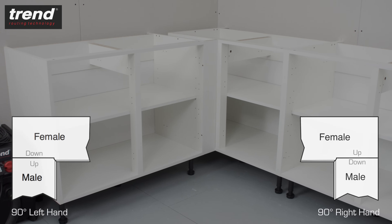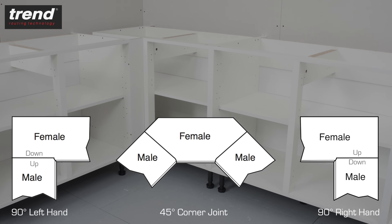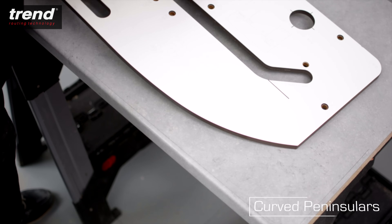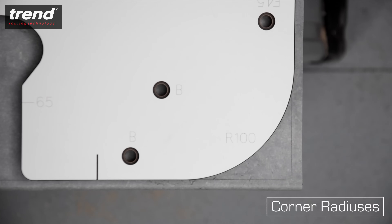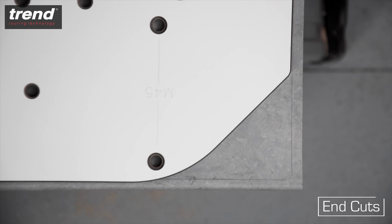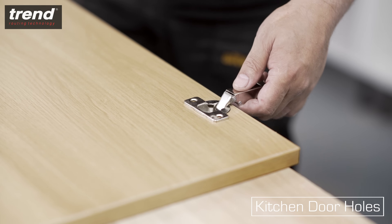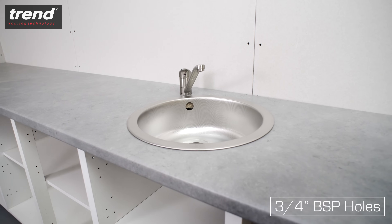It's suitable for routing left-hand and right-hand corner joints at 90 or 45 degrees, as well as curved peninsulas, 40 and 100mm radius cuts, end cuts, kitchen door holes, and 3 quarter inch BSP holes for mixer taps.